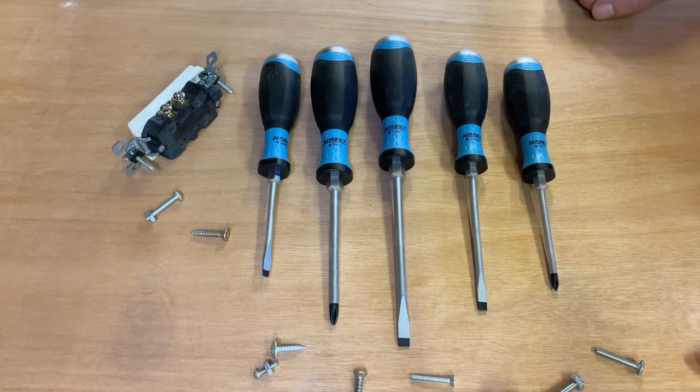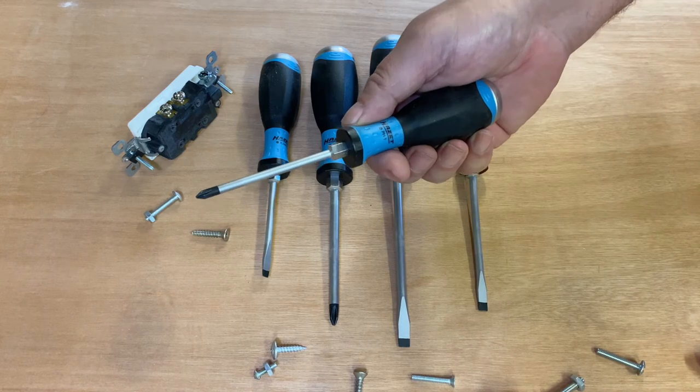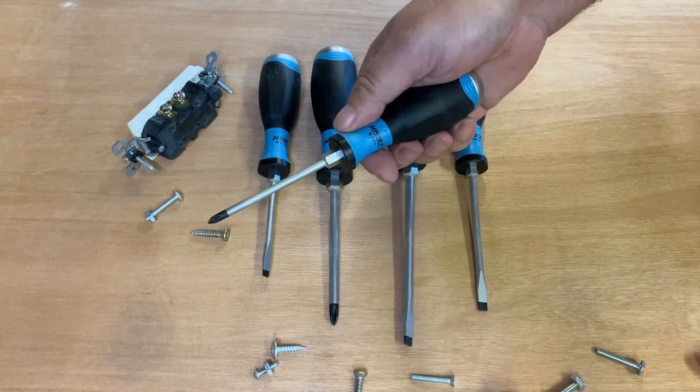Some of the things that I like in a screwdriver — number one, I want the handle to feel good in my hands. It's got to have a nice feel, nice weight, nice balance.